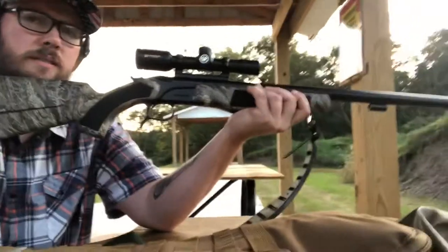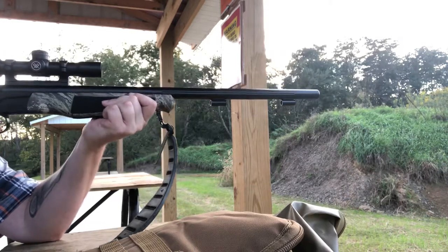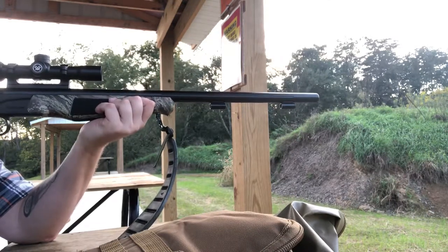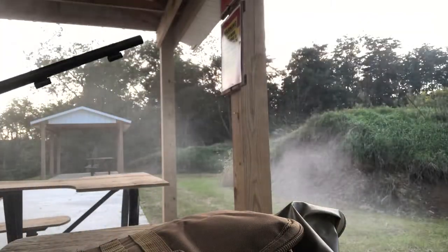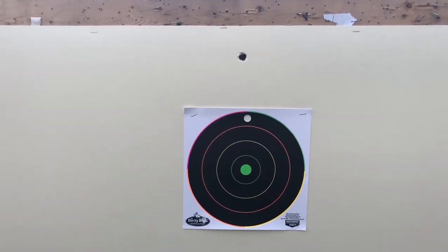Let's turn this so you guys can get a little muzzle blast action here. I'm not on a bench rest so these are not going to be perfectly accurate shots. That's smoky as hell. Let's clean this up real quick and see how she does. I was aiming a little bit over the target when I squeezed the trigger, so most likely - yep - it's right above the target. That's pretty much about where I was aiming.